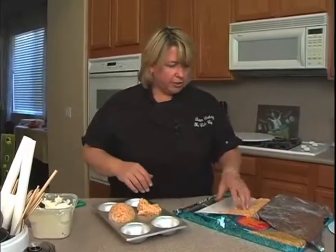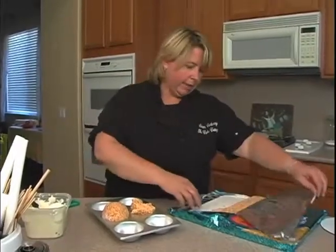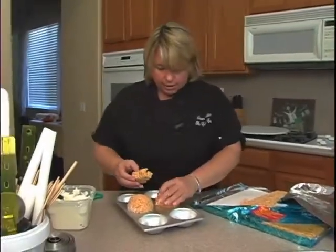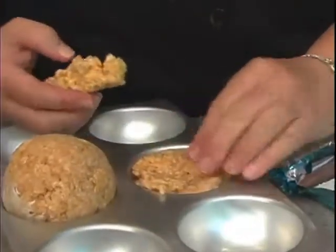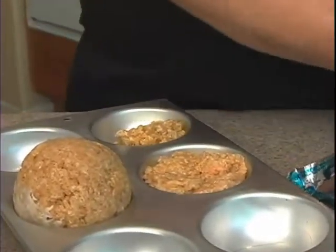I just take some Rice Krispie Treats. These are the ones I like to make because they're already made — that's how I make my Rice Krispies, I buy them. I'll take some of these, pop them in here, and just kind of push them in. We're going to do two of these, one in each cavity.